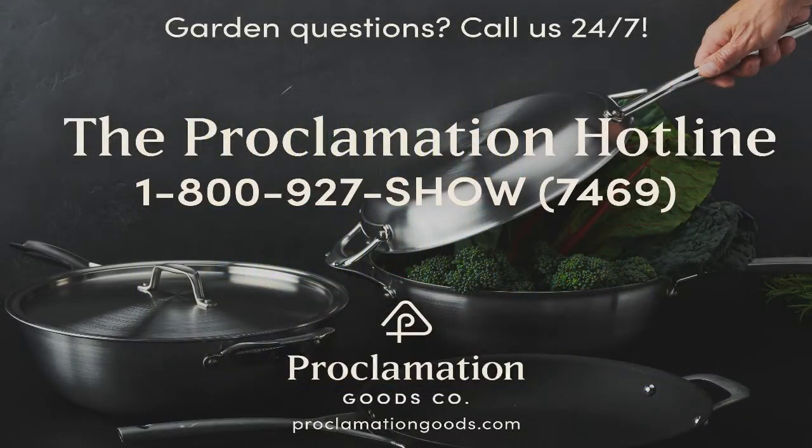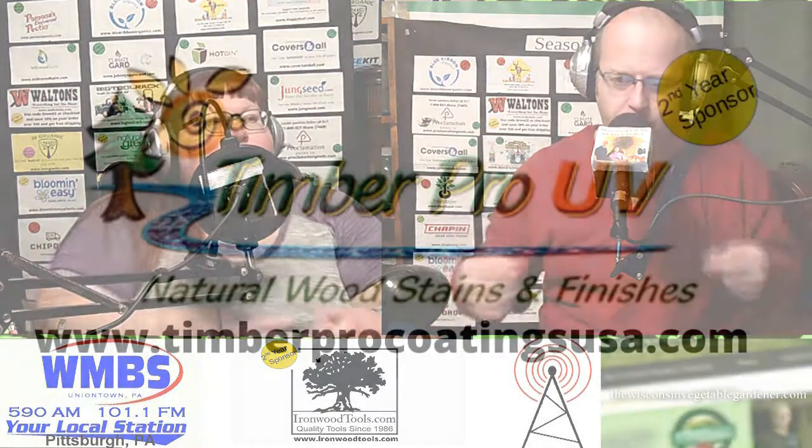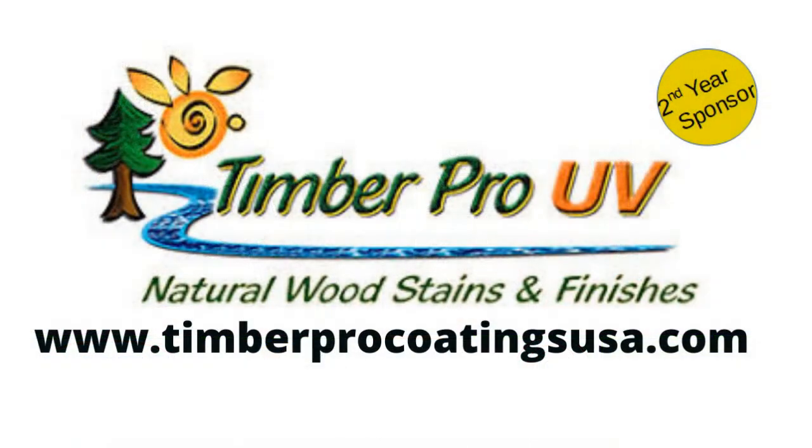Before we get into the program, I want to address a question — several of the same type of question have come in this week — and it's in regards to Timber Pro Coatings' internal wood stabilizer. We had several questions come in; they wanted to know what we were talking about. It's Timber Pro Coatings. The website is TimberProCoatingsUSA.com.